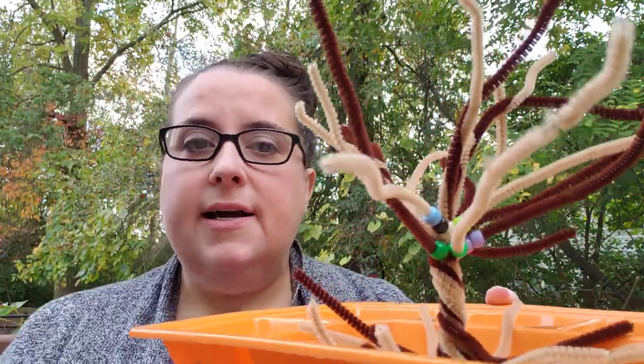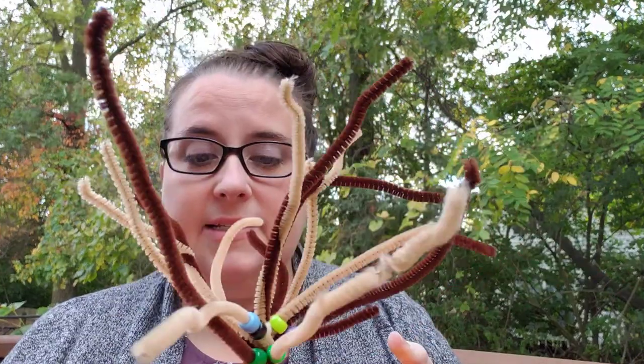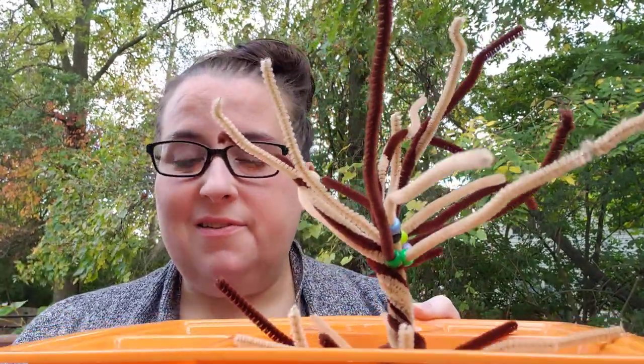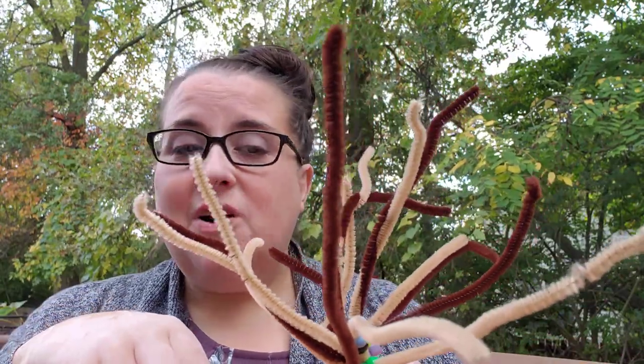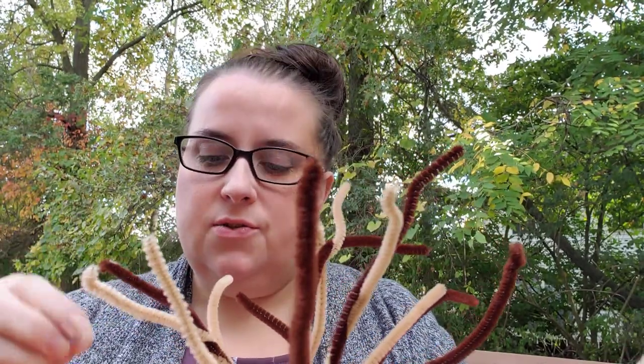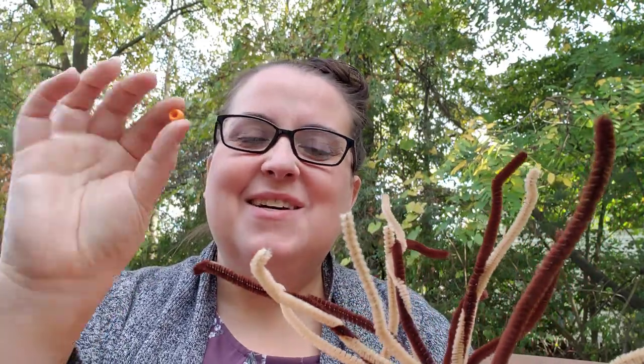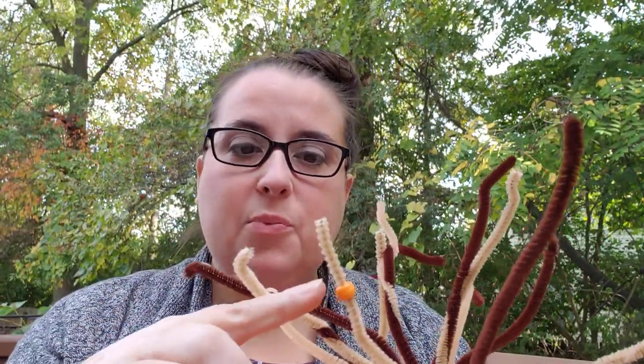The first one takes the most preparation, but don't get too freaked out — you know I do not like to do a lot of preparation. So we made a tree: I found some brown pipe cleaners, twisted them up at the middle, turned them into tree branches and a trunk, then taped it to a little container we had at home. Then you can string on some pony beads onto the branches to fill it up, so you have a brightly colored fall tree.